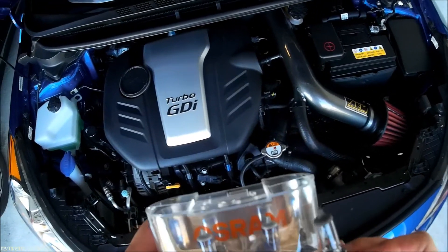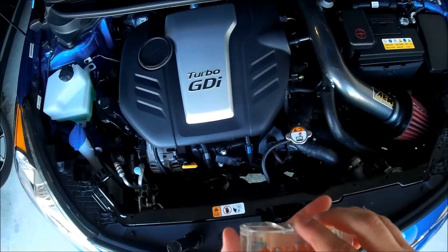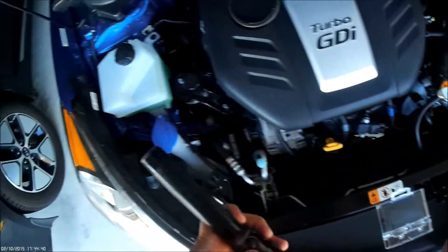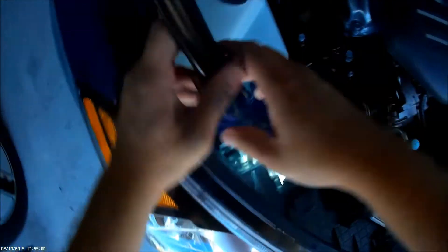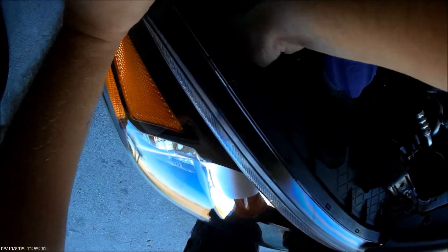There's the stock one. You can see it's a little bit different — they have blue. I'm just noting the orientation, and I'm going to stick it back in the hole. Turn it until it stops.